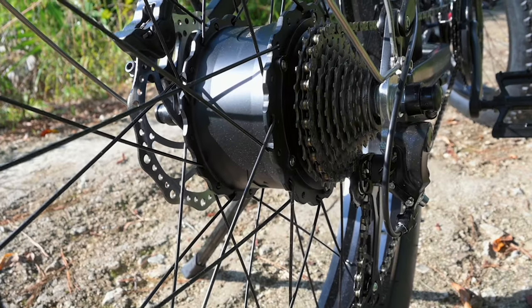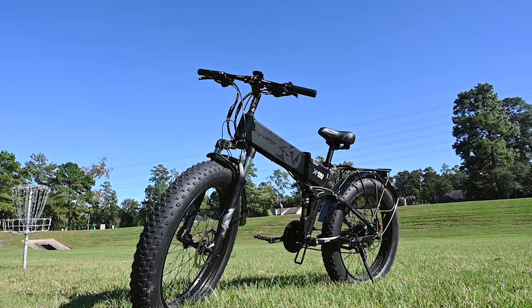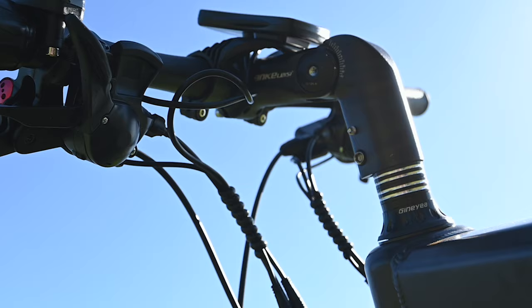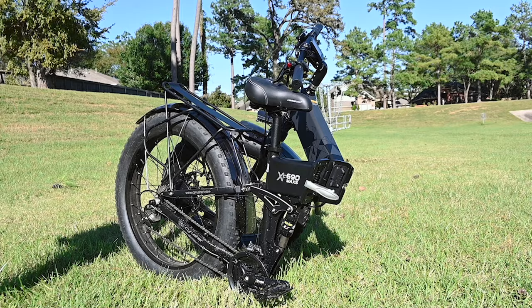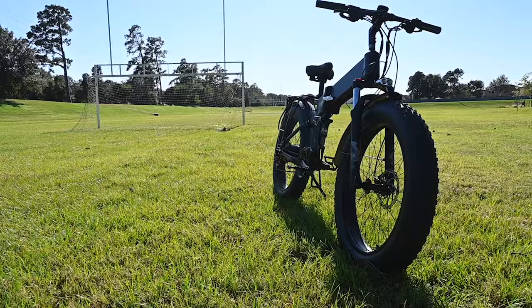Hey guys, welcome back to another innovation review. Today we're going to be checking out the Psyrusher XF690 Max S. Before we get into the review, I just want to ask you guys if you would take a second, go over and hit the subscribe, hit the like, hit the notification bell so you can stay up to date on our latest reviews. Now that we've got that out of the way, let's get into the review.